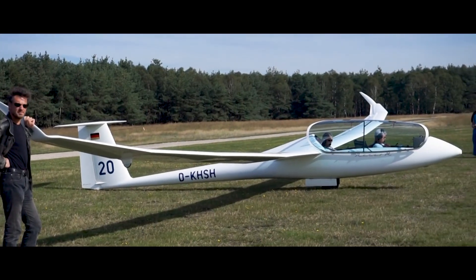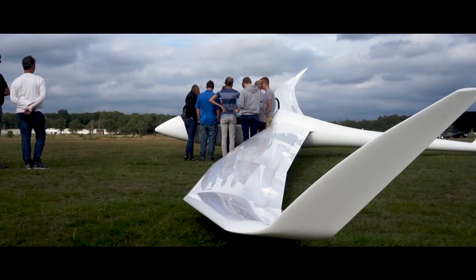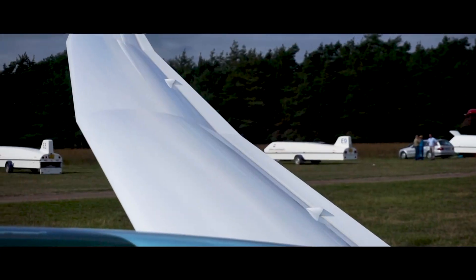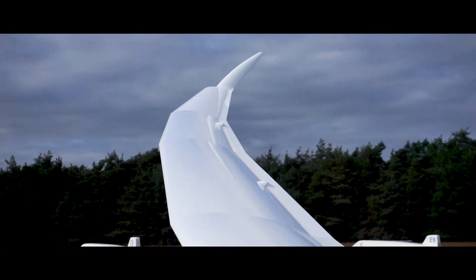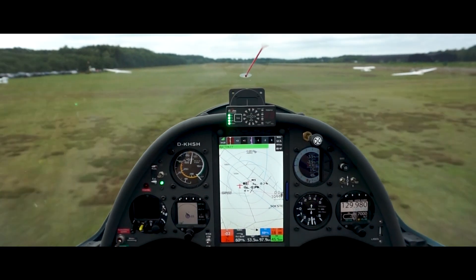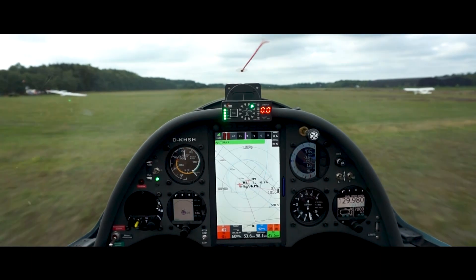Recently, I had the chance to take a look at the brand new Arcus. The updated flap two-seater obviously has a lot of new features, but there was one feature in particular that I thought was really interesting: the electrical gear. So why not take an in-depth look into how this system works.